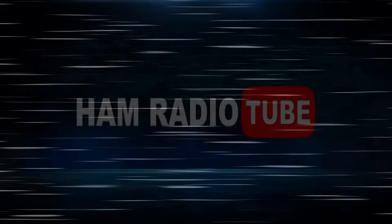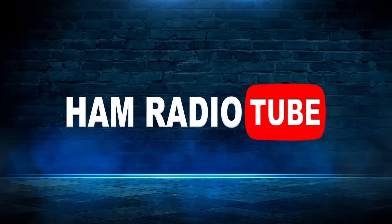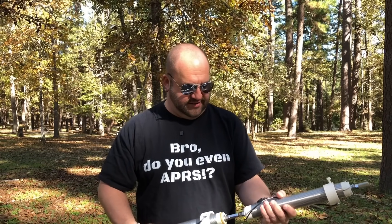We're going to try something stupid today. If one Wolf River Coil will get you on 80 meters, would not two get you on 160 meters? We're going to try this out today. It's a terrible idea. I don't expect it to work very well, but it came up in the Ham Radio Adventure Guys live stream the other day in the chat, and we're going to give it a shot and see if we can tune it up.